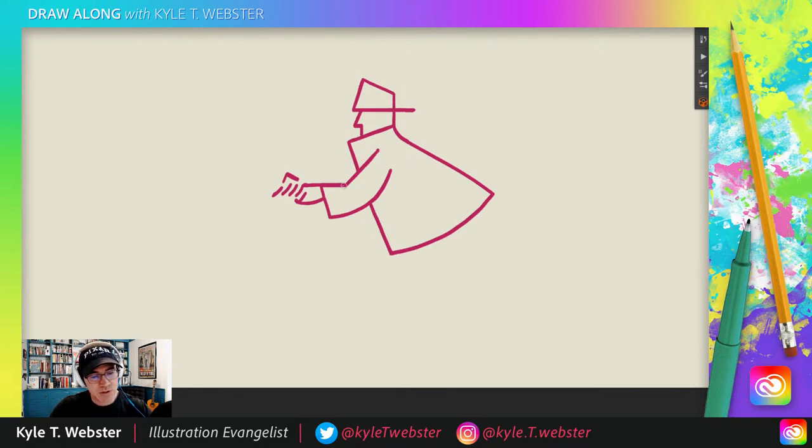Now remember this line we drew here? Let's draw another one, except this one is going to be coming from here, and it's going to angle slightly differently, so like that. Just like that. And then here I'm going to do a little one and a two. See that? One, two, and then three. One, two, and three.